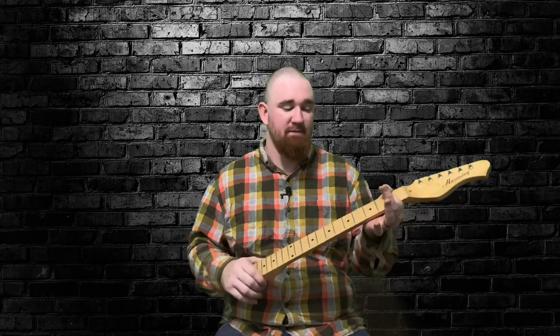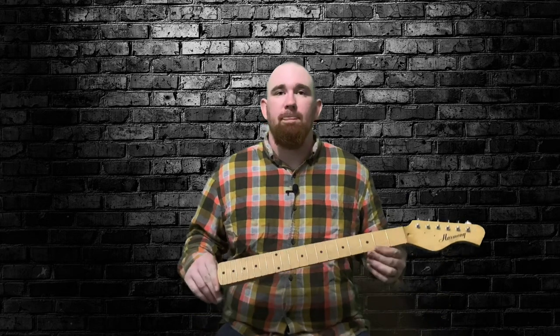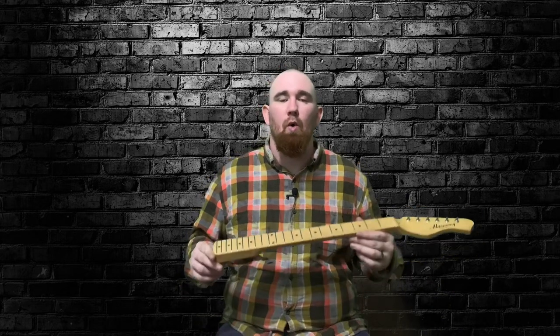Today we're going to be talking about rolling the edge of your fretboard. A lot of times lower end guitars will have a fretboard that feels square and it's not very comfortable on the hand — it's kind of annoying. Or if you're doing a relic guitar, any neck, it doesn't really matter. So today I'm going to show you the right way to roll the edge of your fretboard. Let's go ahead and get over to the bench and we'll show you how we do it here.